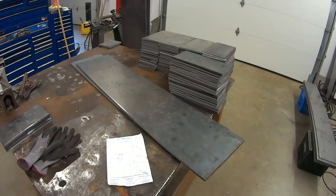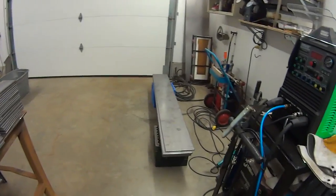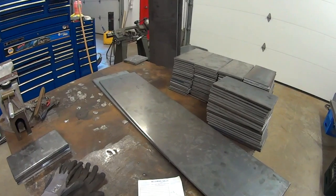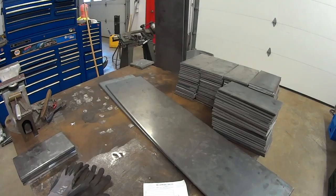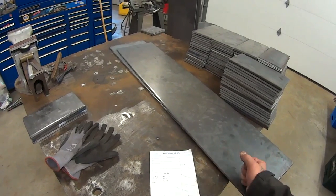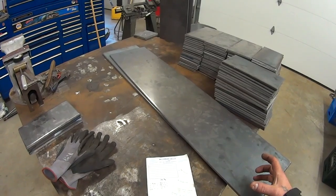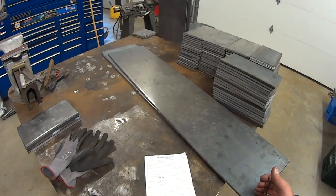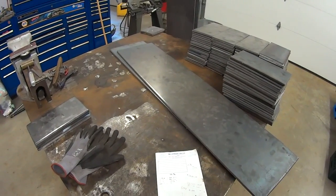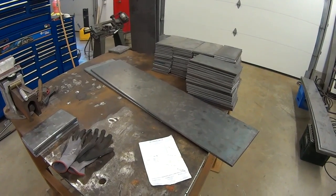I'm starting a new project here this morning. I went up to the steel supplier yesterday and picked up a small amount of sheet metal that I had sheared. This is going to be a sod cutting tool for an excavator — essentially a grid of 5-inch squares that we're going to mount on the end of the excavator and use to cut cubes out of sod material for transplanting in a different location. Overall it's going to measure 75 inches by 43 inches, all divided up into 5-inch cubes, and we're going to attach it to the end of an excavator arm.